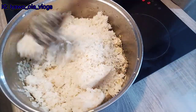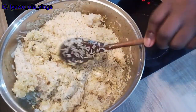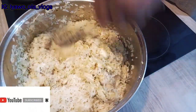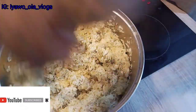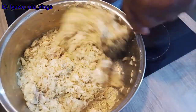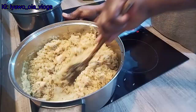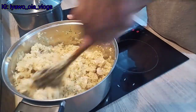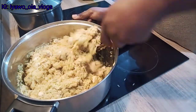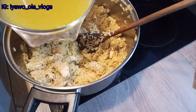Frying the chicken and the rice together — I think for me this is the best way to make your coconut fried rice, or any other fried rice you want to make. I'm just turning it to avoid burning, stirring it and making sure it's properly fried so all the seasoning soaks inside the rice and the chicken. Now I'm going to pour in my chicken stock water.